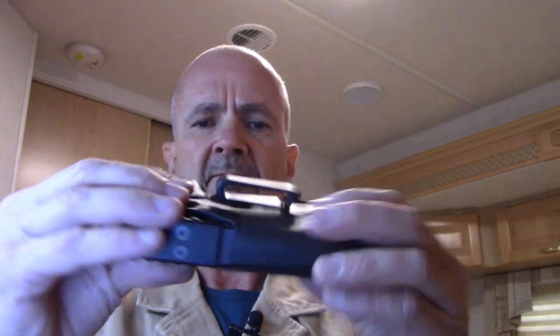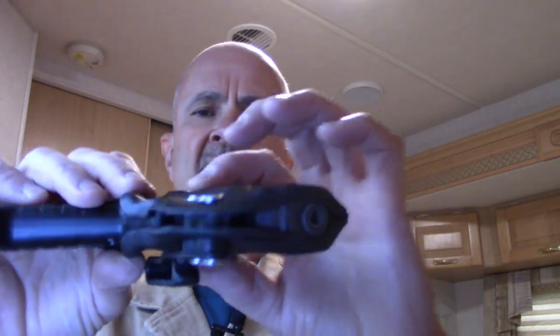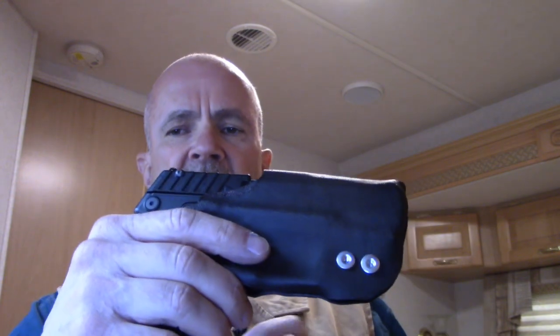I used 0.060-inch thick Kydex material. I wanted to make it fitted in such a way that the safety is held in the safe position — it won't go in the holster with the safety in the down position, and once it's in there it's not going to come off safe by any means whatsoever. I also wanted subtle channels for the takedown tabs on both sides of the pistol, good coverage around the trigger guard, and a wrap around the paddle magazine release to guard against accidental disengagement of the magazine.